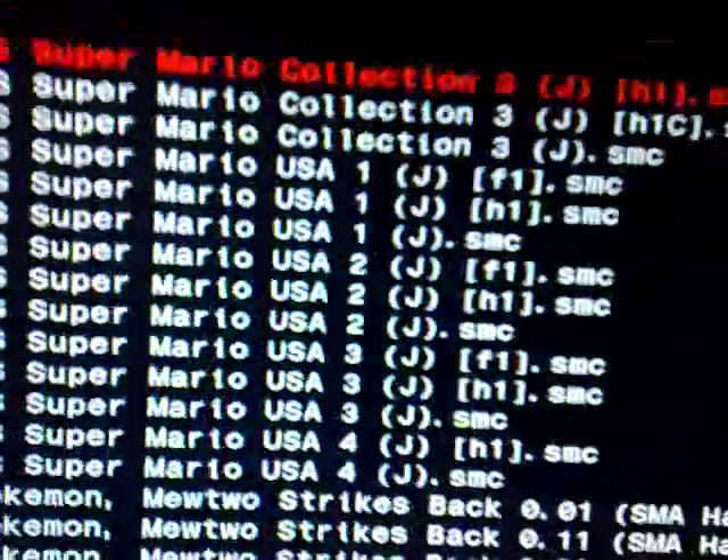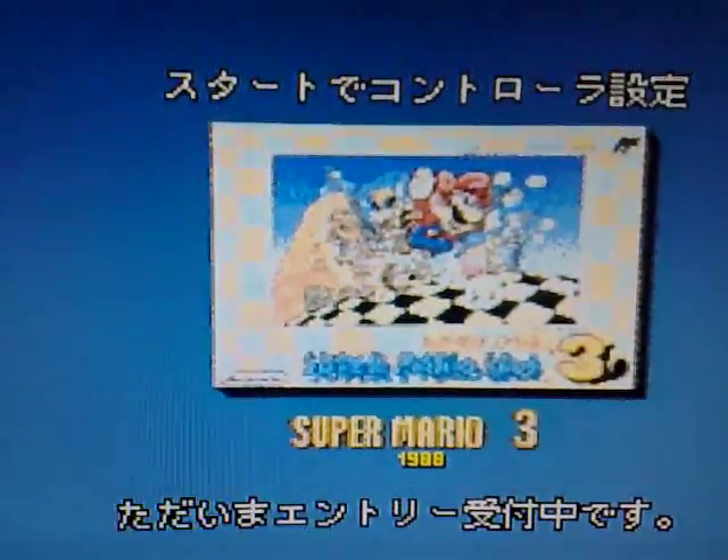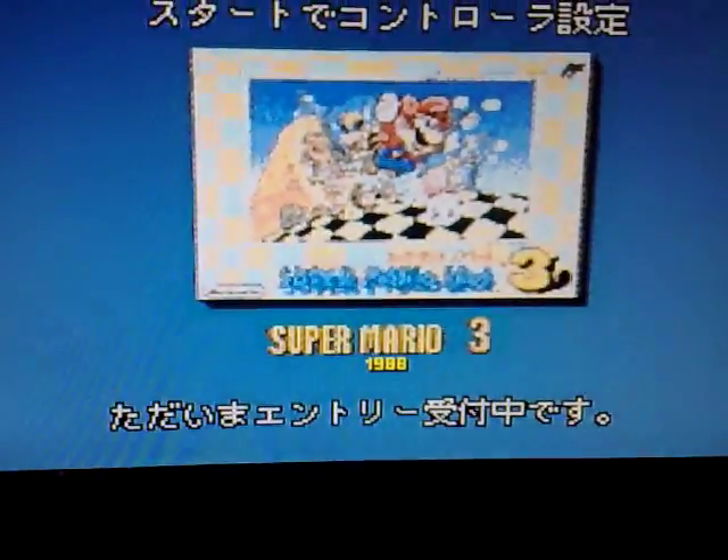I named my folder 'cart', so I go to USB 000, then cart. In there I have Mario All-Stars, another Mario, and Donkey Kong. Go to the top one and press X and it opens. Look at that — beautiful graphics, though it's in Chinese.